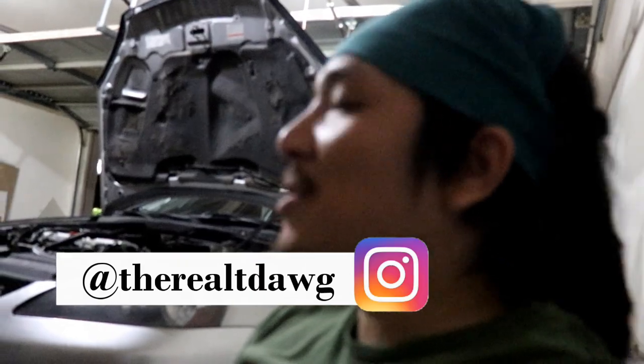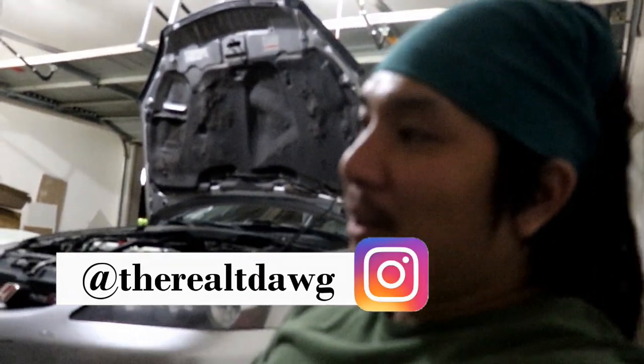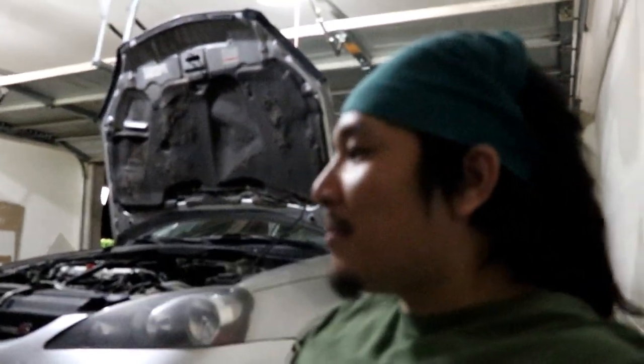Today we are changing out the front lower control arms. We actually wanted to do this before the track event — the video y'all saw — but we just didn't have time, so now we're getting to it. I just got them off eBay. I'll put a link in the description if y'all are looking for some. They're just direct OEM replacements with the new hard rubber bushings, OEM spec and everything, but nothing too special.